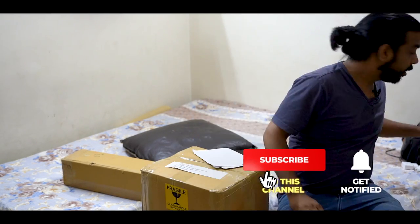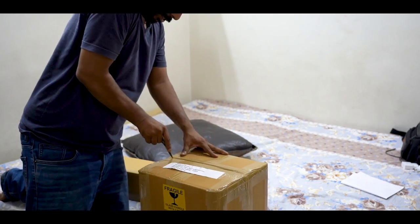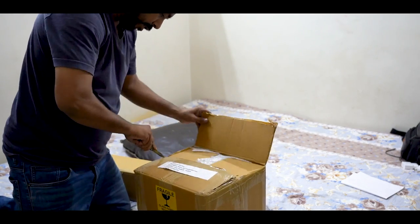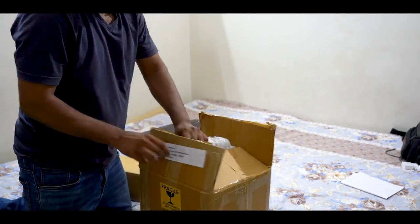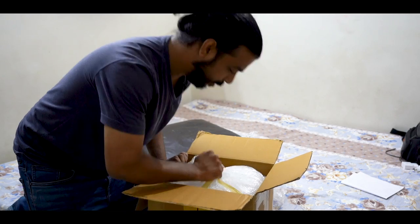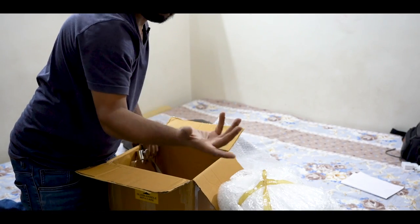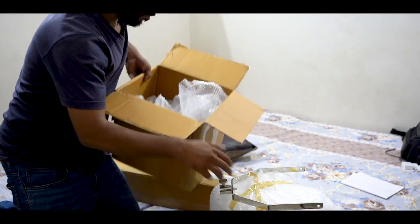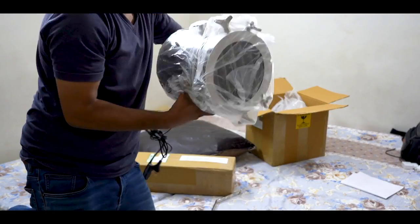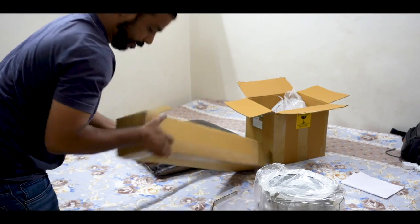Let's unbox this in no time. I know you guys must be excited about what's inside, so wait a second. This is huge, so let's open this one.